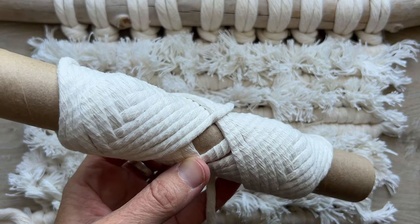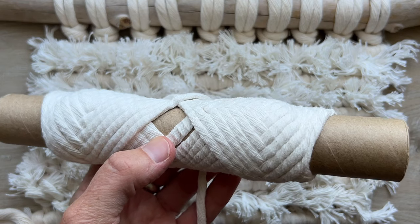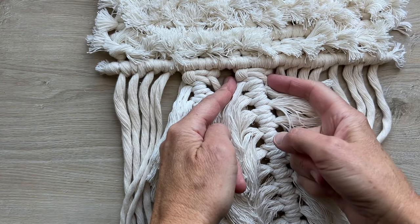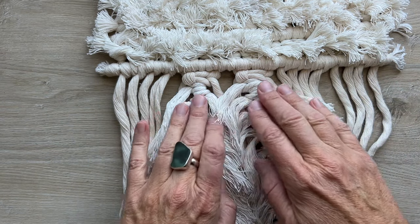I wasn't sure how I was going to finish this piece — in the back of my mind I thought it would just be long fringe, which is a great way to use up scraps. But that just wasn't doing it for me when I got to this stage, so as you can see I decided to go for feathers. I really love the way this ended up turning out. I'm using the end of this five millimeter single strand roll, and I'll just use it up now. I already did the first two feathers — each feather needs four cords. Starting with four cords in the middle, you'll have five feathers in total.